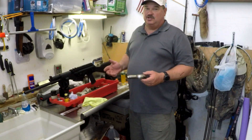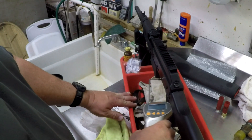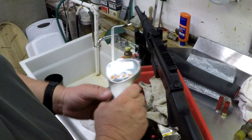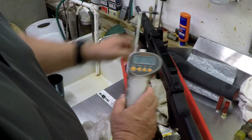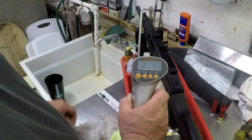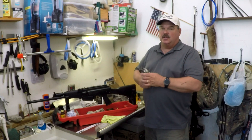One of the things I noticed on this shotgun is a really good trigger pull, so I'm going to check it with a Lyman digital trigger gauge. The gun has a two-stage trigger pull — readings came in at three pounds three point four ounces, two pounds fourteen ounces, and two pounds nine ounces.